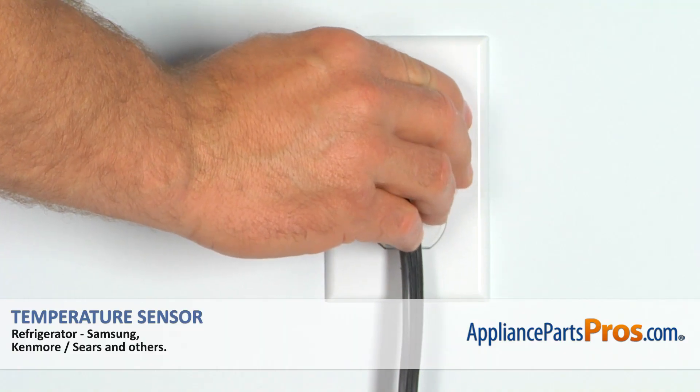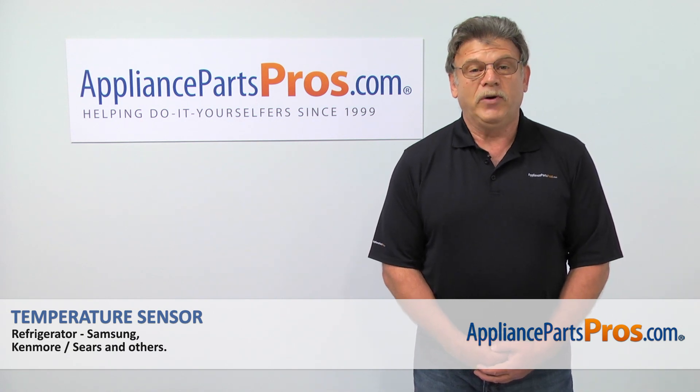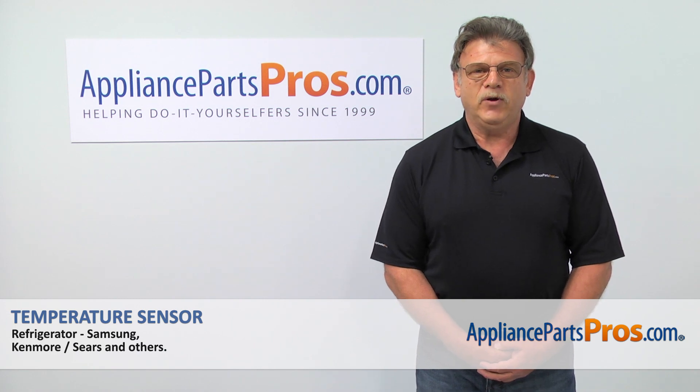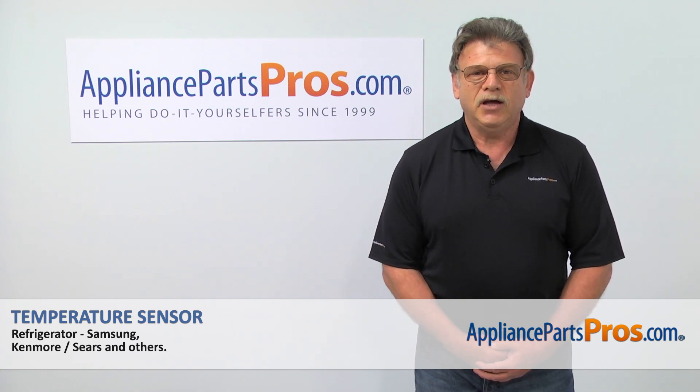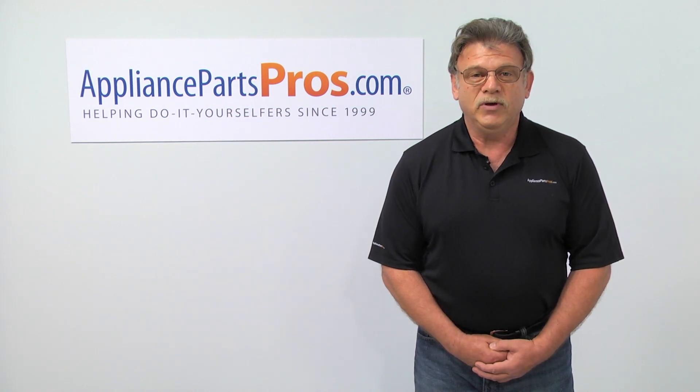Plug the fridge back in and make sure it's cooling. Thank you for being a part of another successful repair brought to you by AppliancePartsPros.com. For any of your future appliance repair projects, please check out our other repair videos available on our site, on Facebook, and on YouTube.